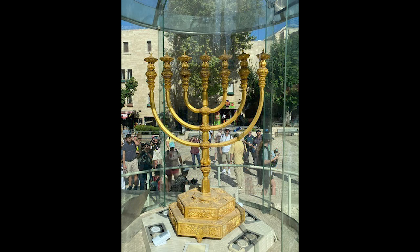The Lord gave specific guidelines for the placement of this elaborate lampstand in the holy place of the tabernacle. The Hebrew name is the menorah — m-e-n-o-r-a-h. Check out this picture — when we were in Israel, this is an actual recreation. This was the first golden lampstand recreated since the second temple was destroyed.